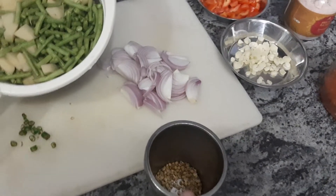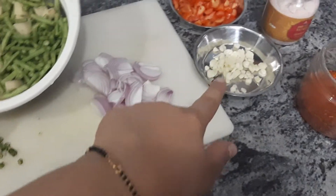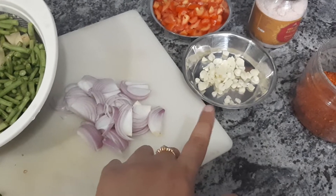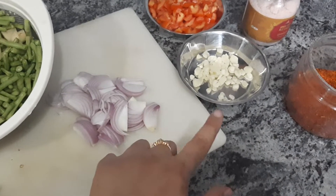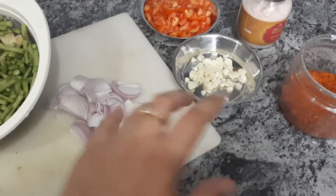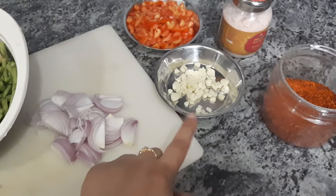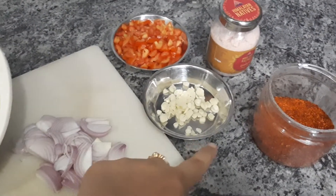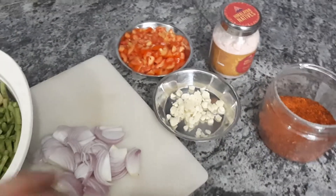Coriander seeds will reduce bloating, which is why I'm using them for the dinner recipe. Garlic will give relief over joints and relieve pain. Once you fry garlic in the oil before adding any vegetables, it releases its properties into the oil, giving it a pain-relieving effect. So anybody who has arthritis or joint pains should practice this regularly — it really makes a lot of difference.